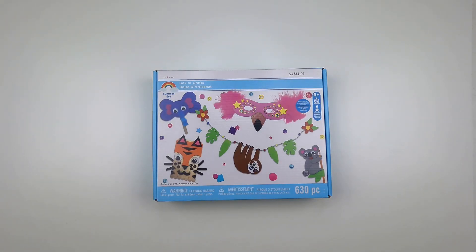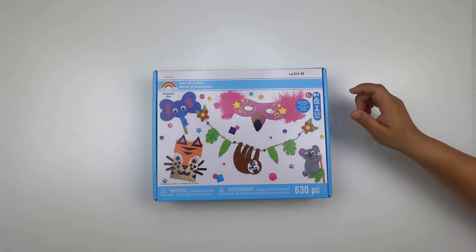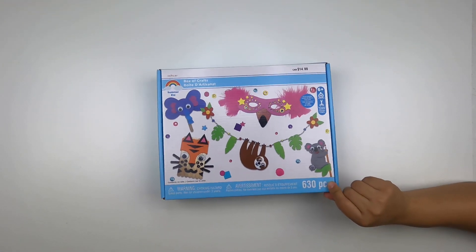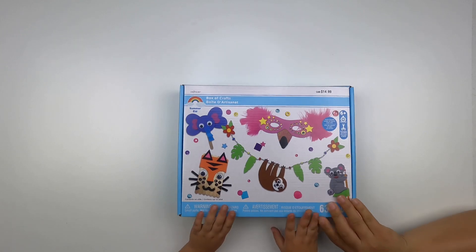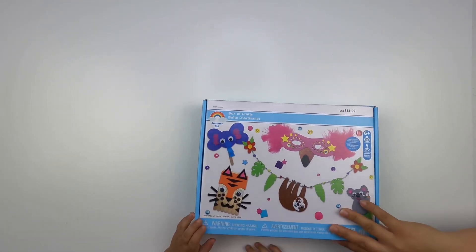Hi friends, welcome back! Today we have a box of crafts from Michael's again, one of our favorite places for craft boxes. This one has five different crafts, let's get started and see what we got in here.